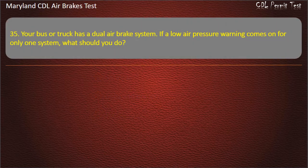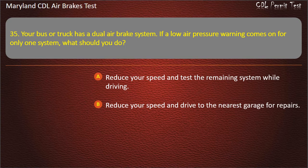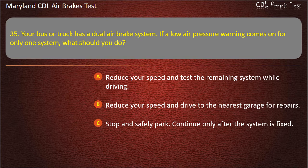Question 35. Your bus or truck has a dual air brake system. If a low air pressure warning comes on for only one system, what should you do? Reduce your speed and test the remaining system while driving; Reduce your speed and drive to the nearest garage for repairs; Stop and safely park — continue only after the system is fixed. Answer: Stop and safely park — continue only after the system is fixed.